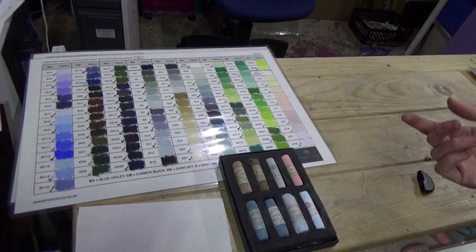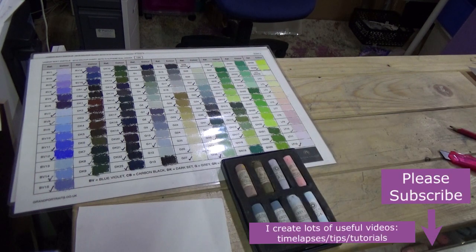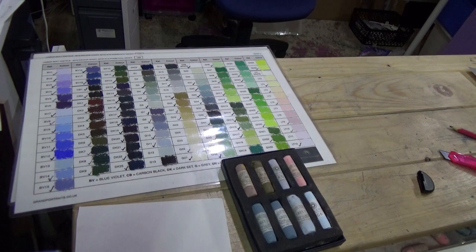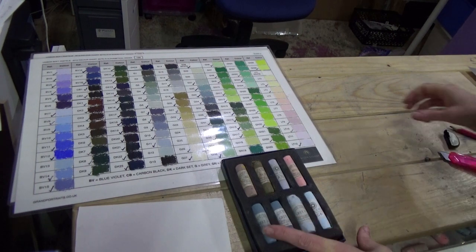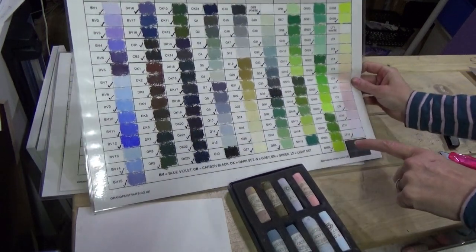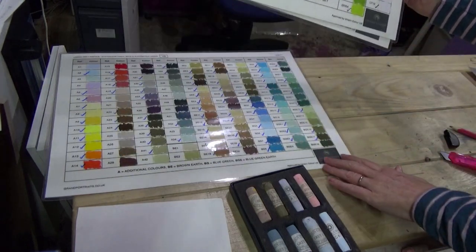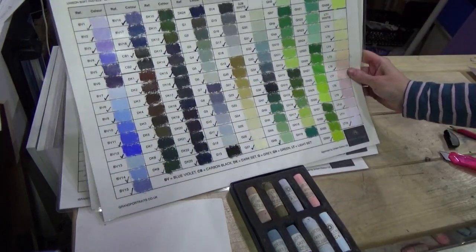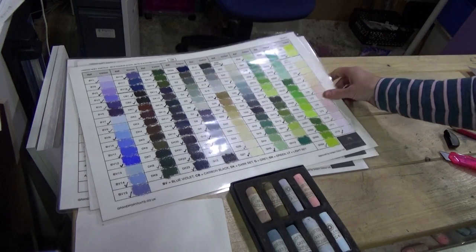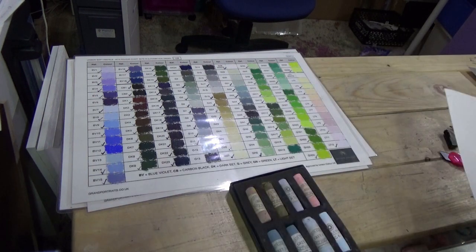We've got this lovely box of pastels and we want to use them. The first thing I recommend is to give yourself a color chart. Unison have a handmade color chart — three sheets — it's super useful. I found it invaluable, and you can see I've already ticked the ones I have. I do thoroughly recommend getting that color chart, but you can also make your own.